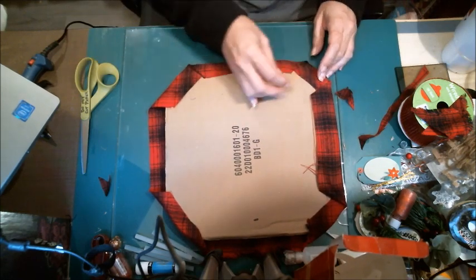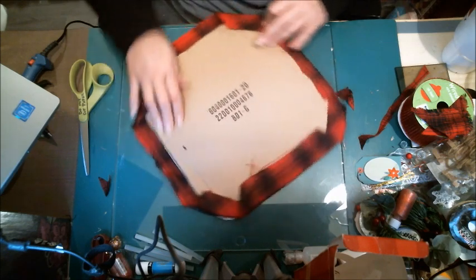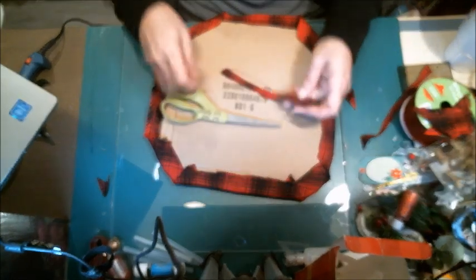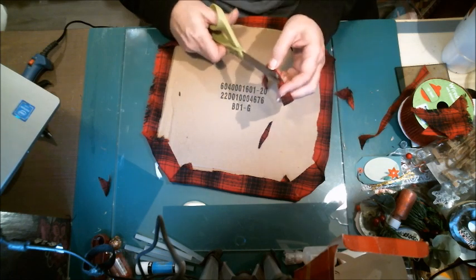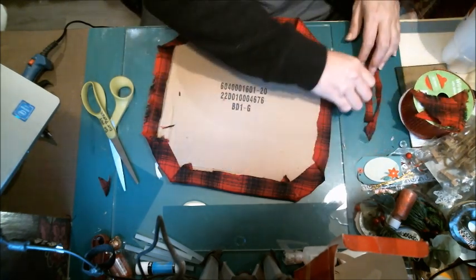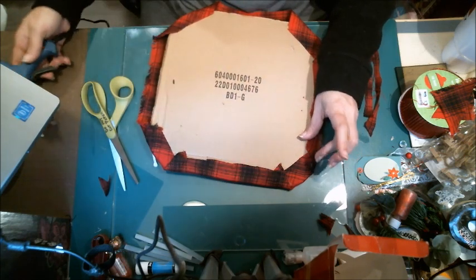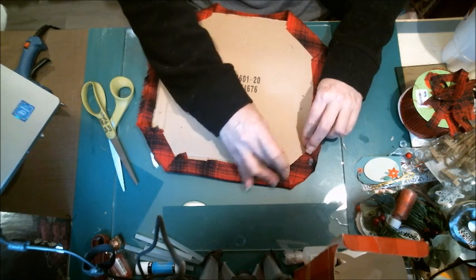Me and my glue gun had a little bit of an issue. I'm going to trim a piece like this — I can probably trim it a little bit more and use it as a scarf on a snowman I'm planning to make with some foam balls, and it'll fray so that's perfect. I've got two pieces I can use, and I can also use these for part of a hat. Pretty much everything you trim is reusable, though some people just chunk it in the trash — no biggie.